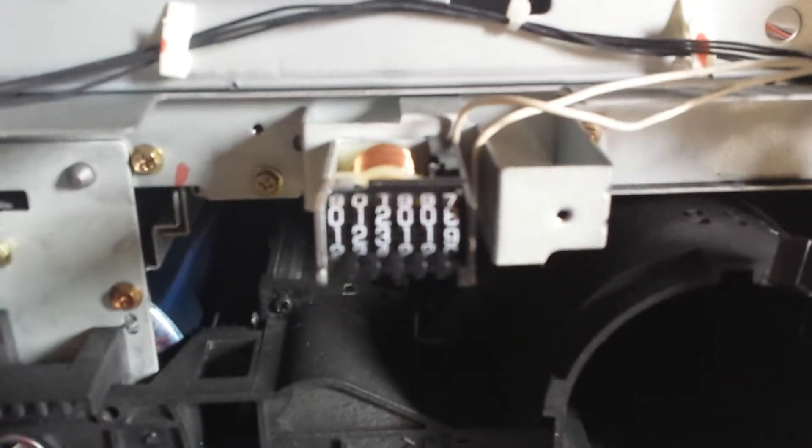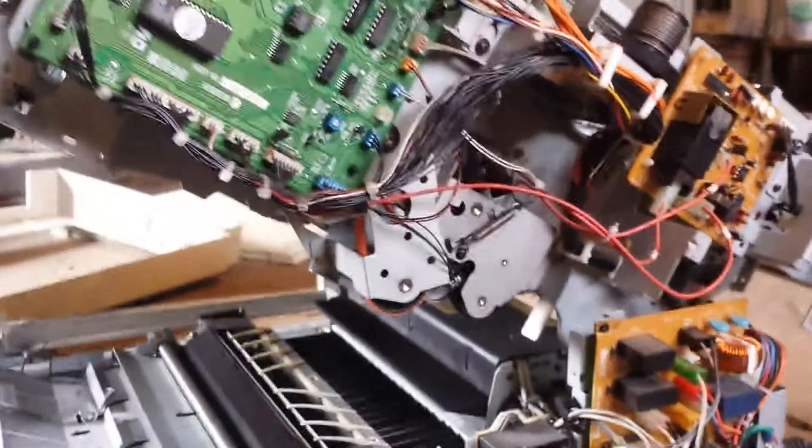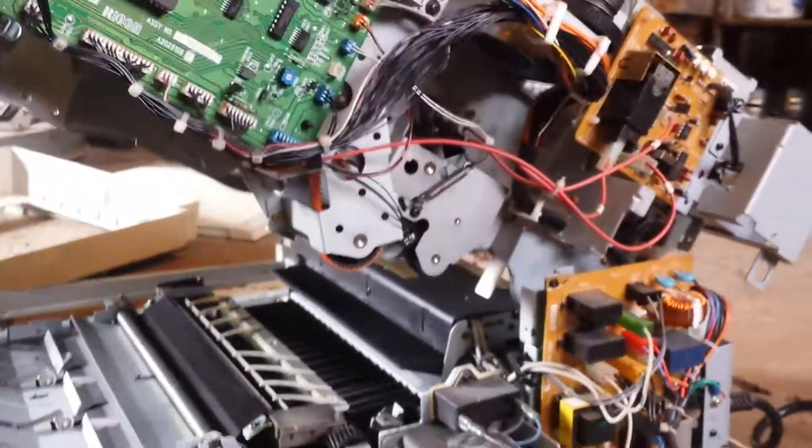Too many copies it's got. This is crazy. Can't get it apart. I had it up earlier. Right here. Yeah, I got a bunch of screws to take out. Not fun.